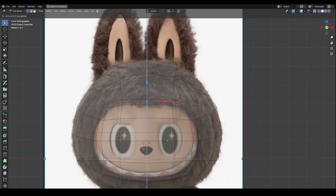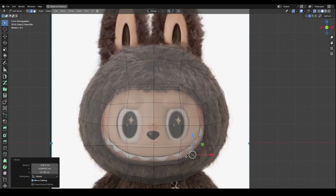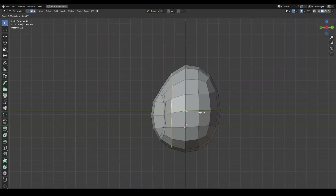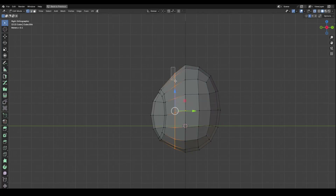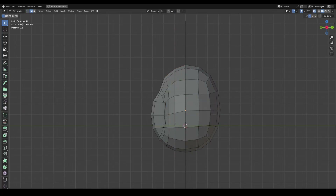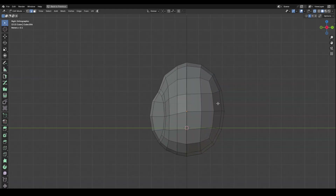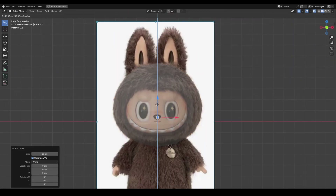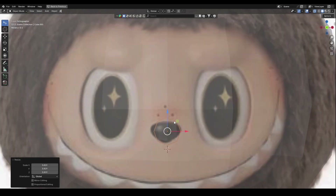I match the edges of the face to the front image plane, and once the front view looks correct, I switch to the side view to adjust the depth. And I create the nose in the same way.